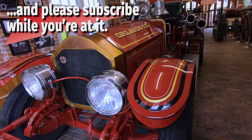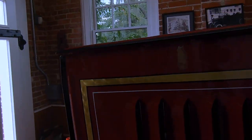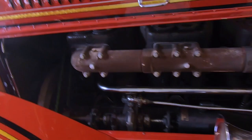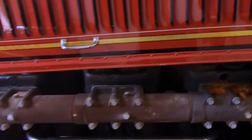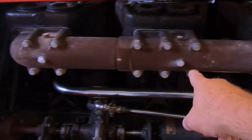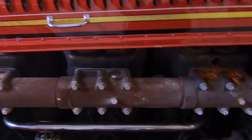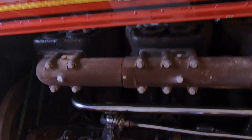Our project today is going to be some parts for this 1926 American La France fire truck. This truck has a straight six-cylinder engine in it — two cylinders, two cylinders, two cylinders. Exhaust valves are on this side, six exhaust valves. The intake is on the opposite side. Super simple engine. It's an all-babbitted engine, and it produces I believe somewhere around 100 horsepower.